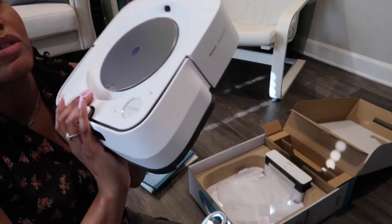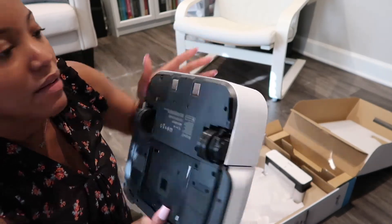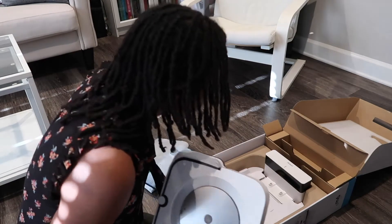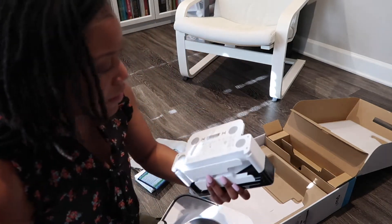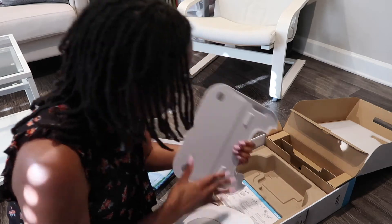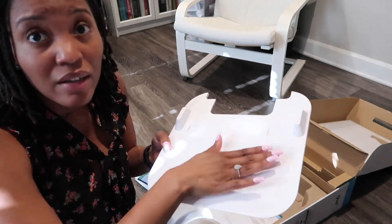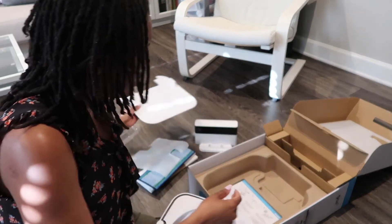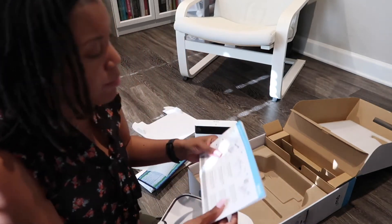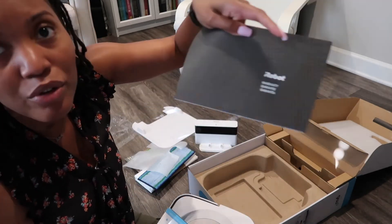We'll see. Turn it around so y'all can see the underside. Here's the wheels. We'll take that out. Home base. And then this, I believe, is what the robot sits on top of, so if the pads are wet, you don't have the wet pad sitting directly on the floor. And then we got your paperwork per usual: getting started guide, safety guide, and your warranty info.